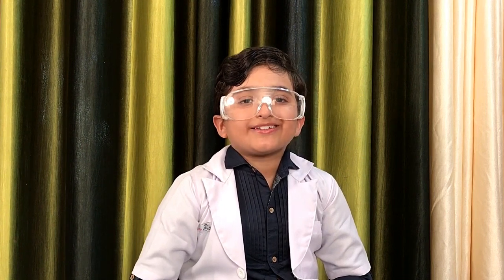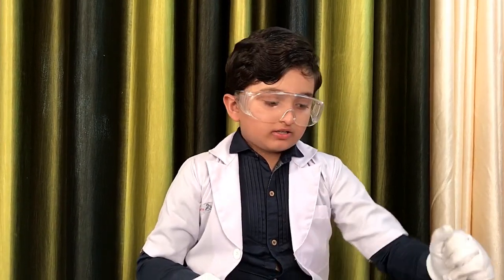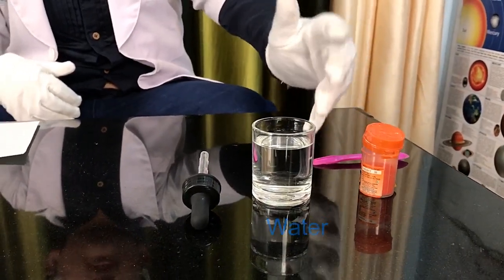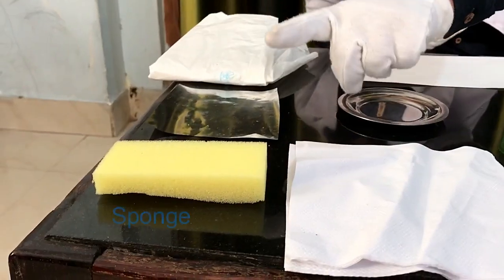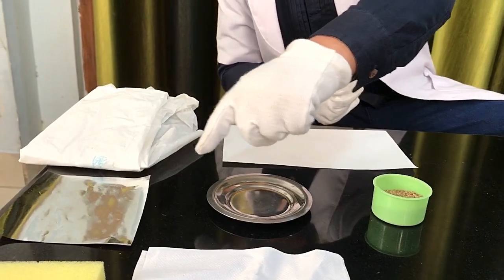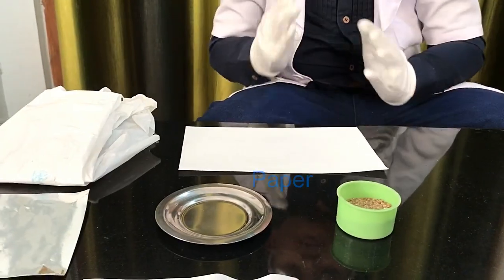Hey guys, welcome back to Super Test. Today I'm going to show you what absorbs water and what repels water. The things we need are a spoon, some food coloring of your choice, some water, a puppet, some cotton, tissue paper, sponge, a little amount of sand, a paper, a plate, some tin foil, a bit of paper.